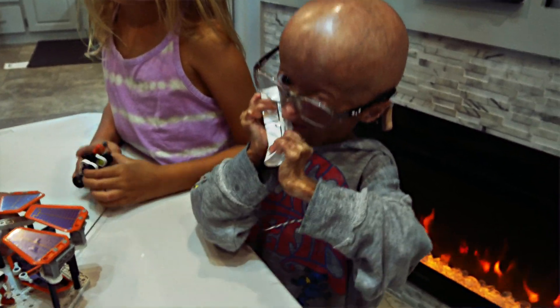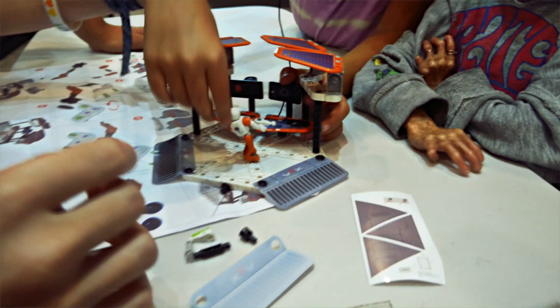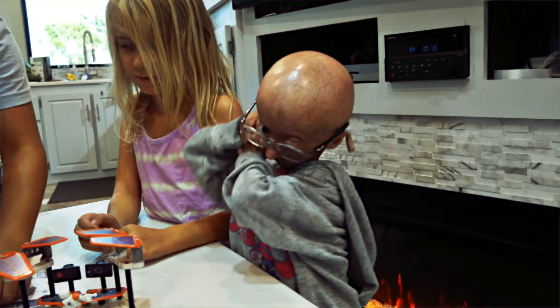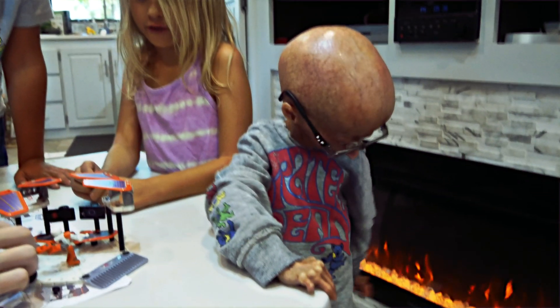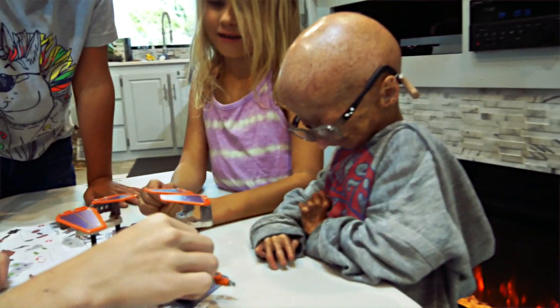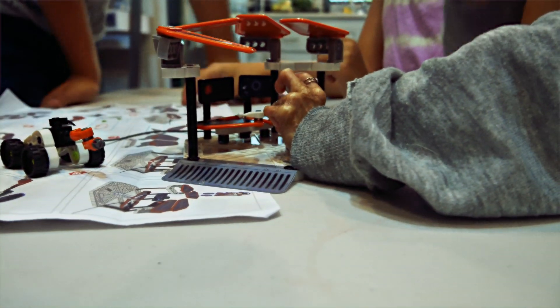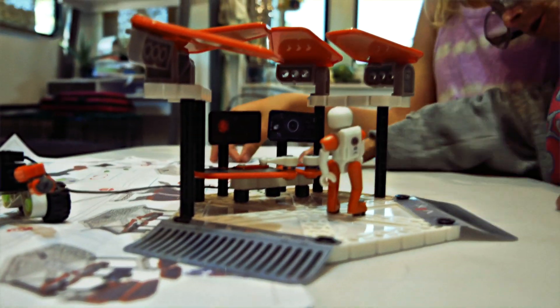Guys, look at this set. Go in the set. You're going to eat after this. Daddy, watch this. Oh dang, where'd it go? The robot has been powered once again. It's coming near the space base.